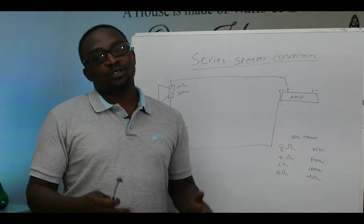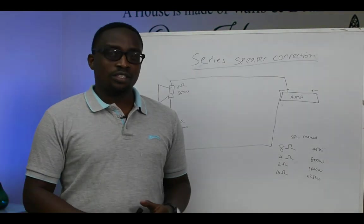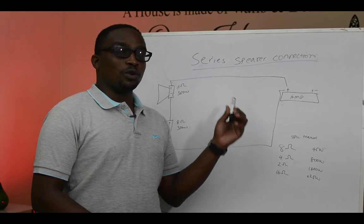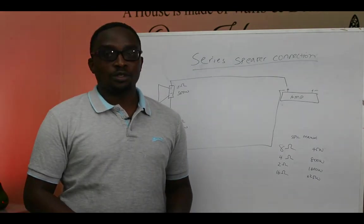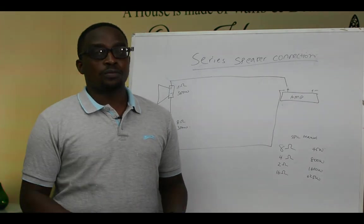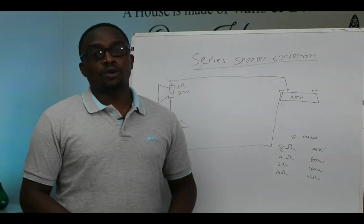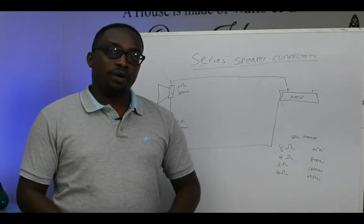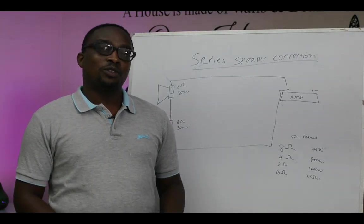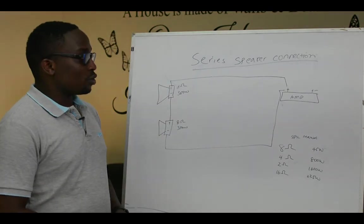Hi everyone, how are you? Thank you so much for joining us once again. My name is Andy from Amboyote Sound and I'm so excited that you could join us for yet another episode. The last episode we were talking about how to match amplifiers to speakers, and I got so many questions about connecting many speakers with the same amplifier, or what we call looping. I'm making this video to answer your questions — thank you so much for asking.